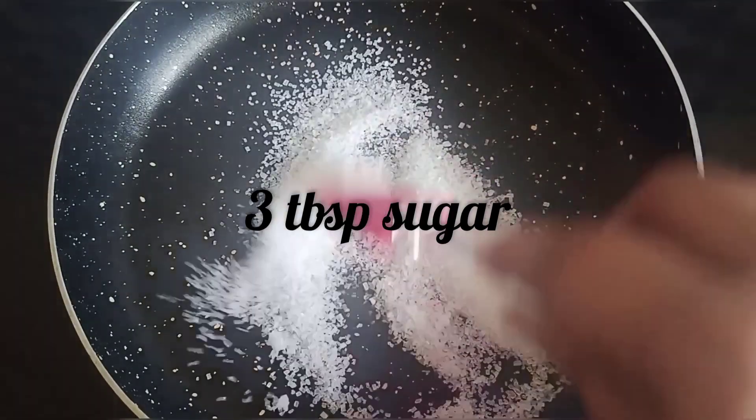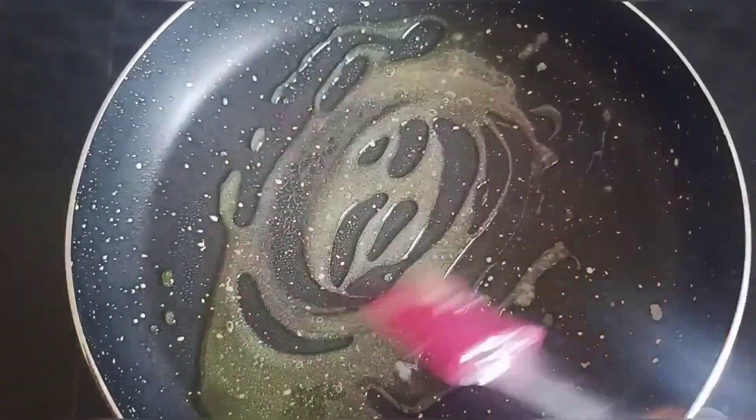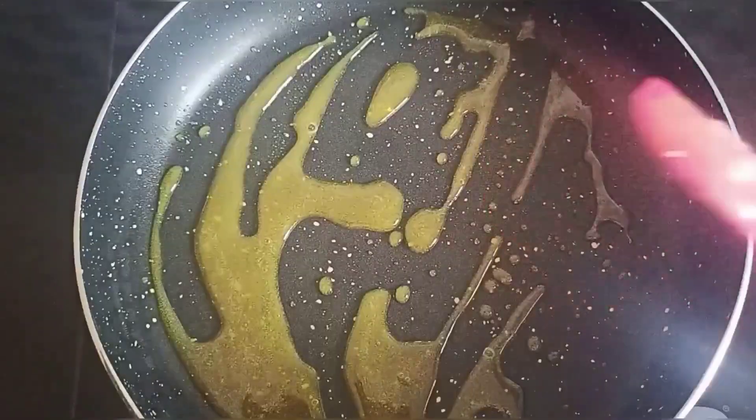Put a pan on the stove. Add sugar in the pan and add water in the pan.